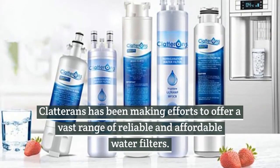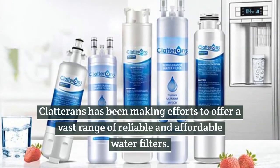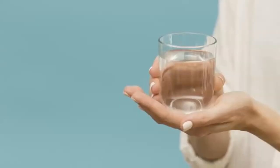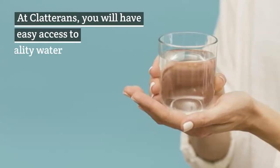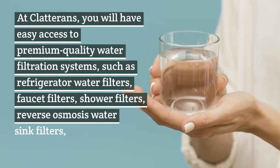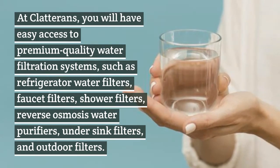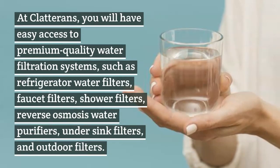Claterins has been making efforts to offer a vast range of reliable and affordable water filters. At Claterins, you will have easy access to premium quality water filtration systems, such as refrigerator water filters, faucet filters, shower filters, reverse osmosis water purifiers, under sink filters, and outdoor filters.